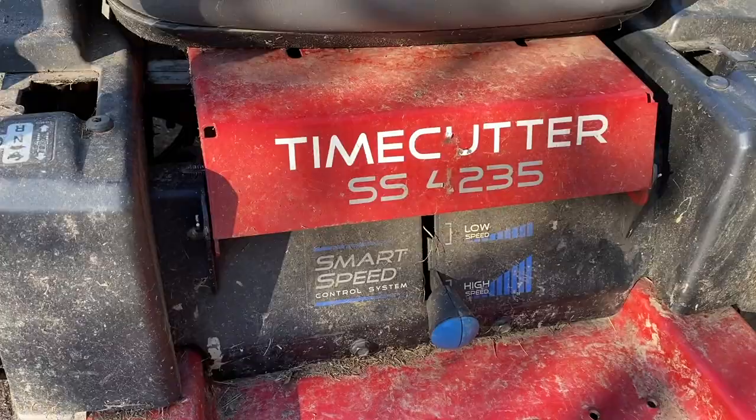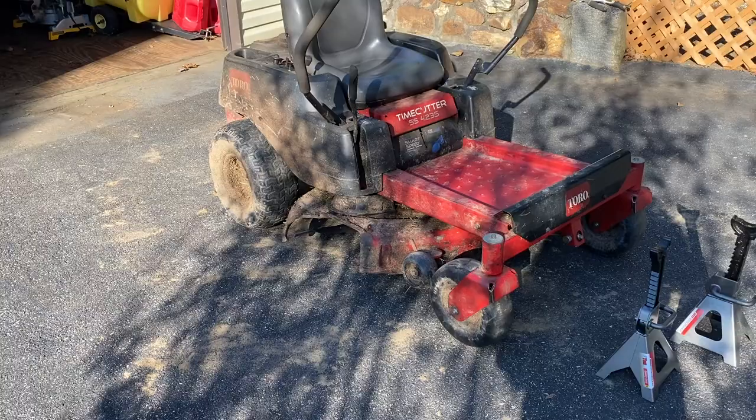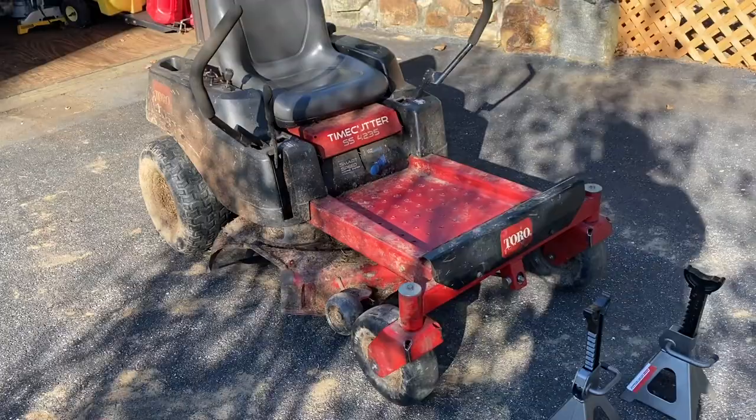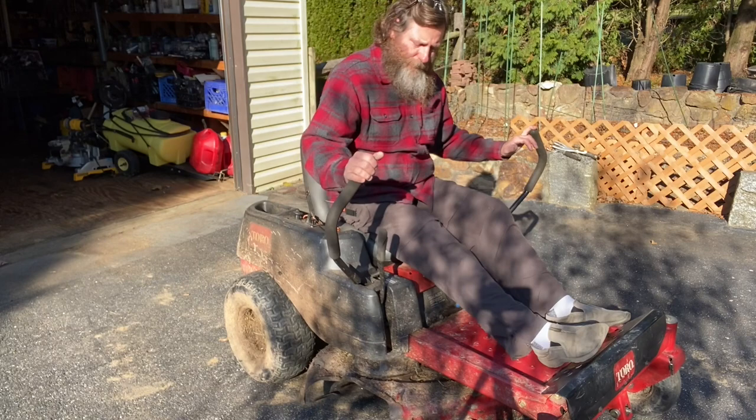Here's the little zero turn, the Toro Time Cutter SS4235 — great mower. It's got the Kawasaki engine on it. I just brought it back from the farm because I've got to do some work on it. It's full of mud and dirt and needs to get power washed off, but there are a couple things I want to do with it before the start of next year.